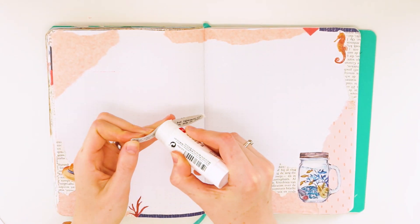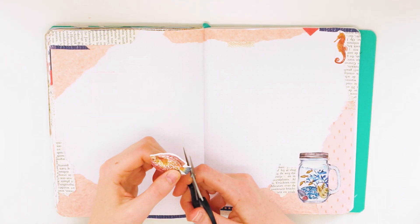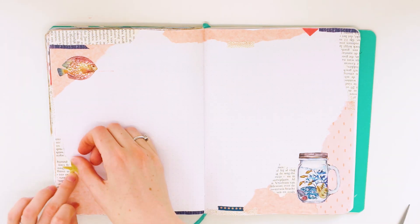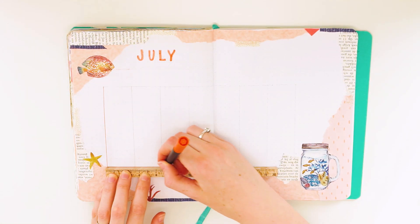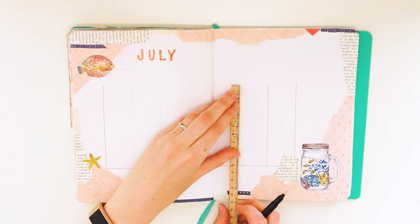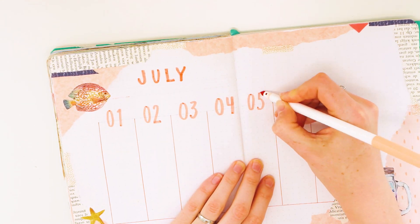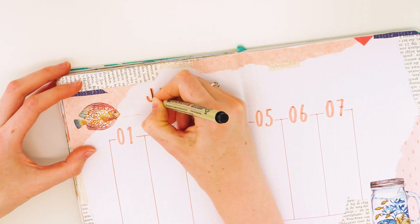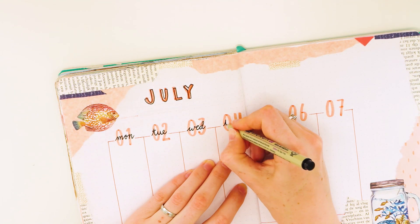Something I did want to mention about the stickers from Action is that they don't stick very well, and they have a quite big white outline — that white border around the illustration. So with some of them I just cut it off. For the days of the week I made columns with big numbers using that same Crayola super tip, and I wrote the first 3 letters of the day in a cursive font. This idea I've seen multiple times — it looks really good and is really easy to do.